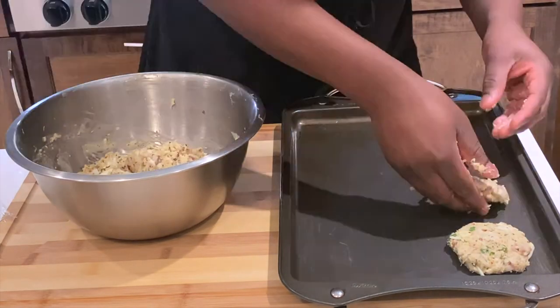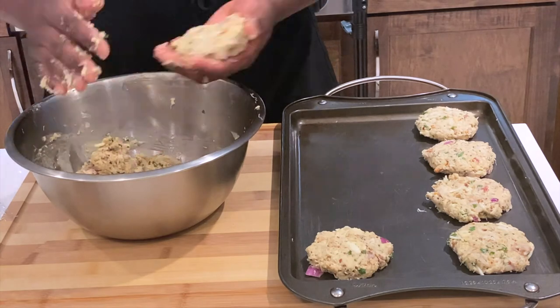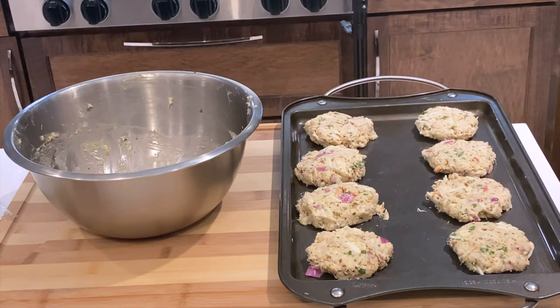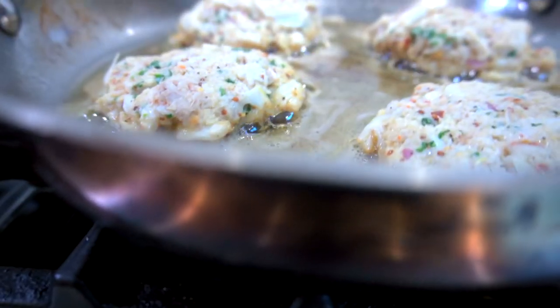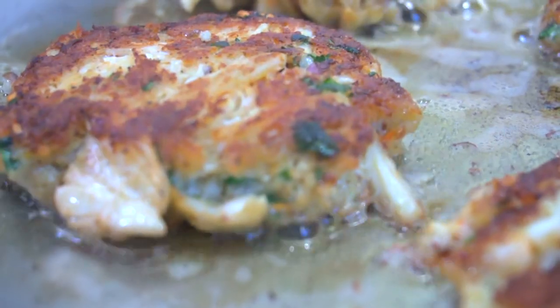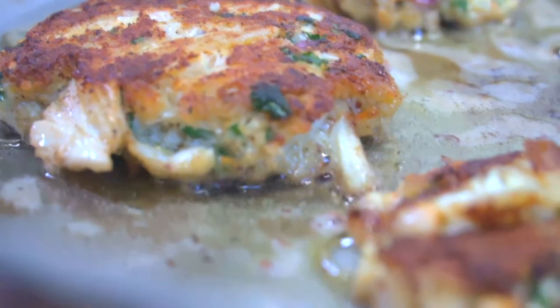After 30 minutes, form the chilled crab mixture into balls and place them on a sheet tray. Get a pan with a little olive oil and butter, wait till it starts bubbling, then add your crab cakes. Cook five minutes per side or until golden brown. Look at that — that looks straight delicious.